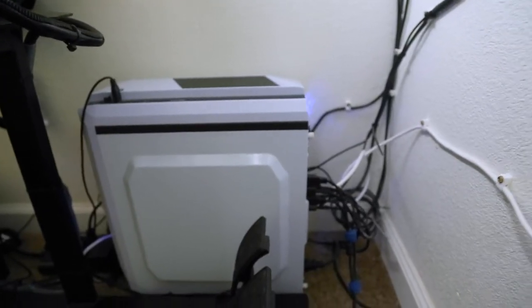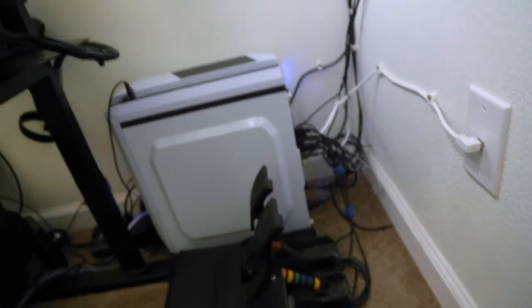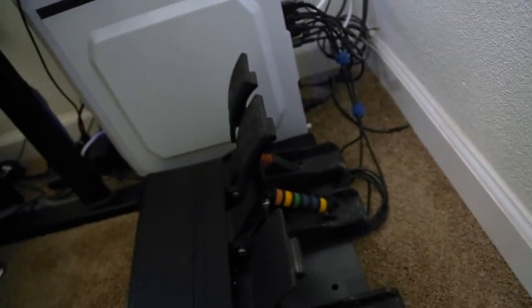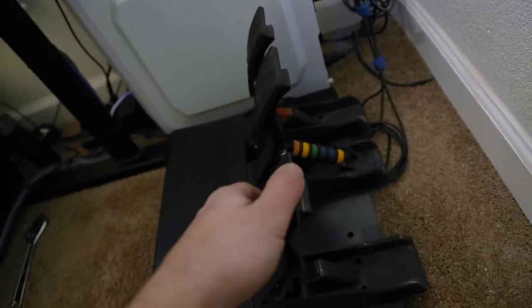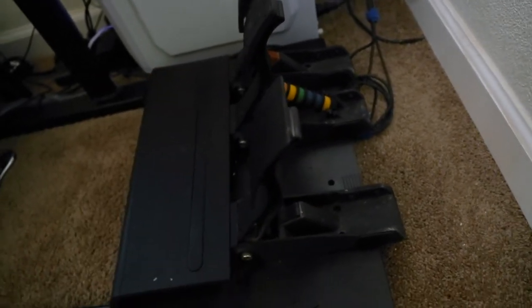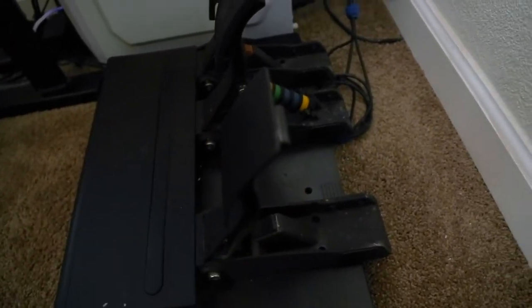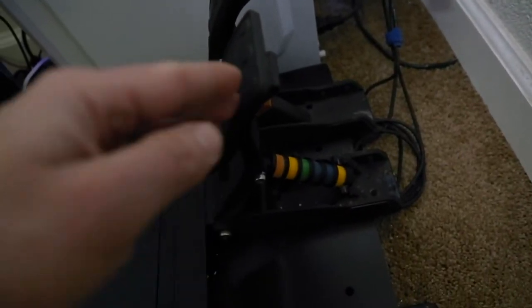The CPU is the same as last time. I just added another internal SSD hard drive for my flight simulator, which takes a ton of storage. On to the pedal box — I added hall effect sensors and replaced the old sensors that were in there for the gas and the clutch pedal, so now I have a nice clean signal into the computer.